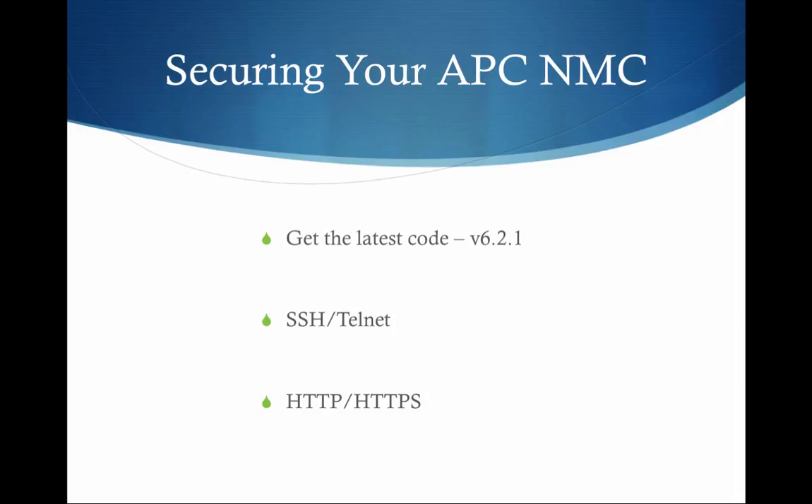This time we're going to talk about securing the network management card in one or more of your APC UPSs. This is something I recently went through and found there were two ways to do it. One is very straightforward and you don't even have to touch the management console for the APC products. We'll talk about shifting from Telnet over to SSH, and then we'll also make the shift from HTTP to HTTPS.